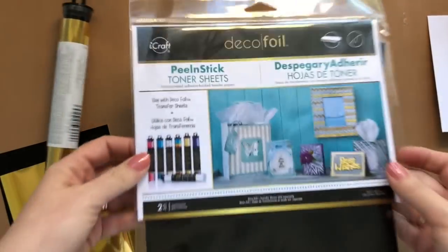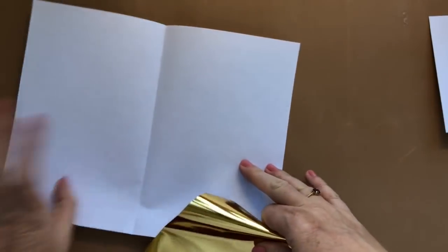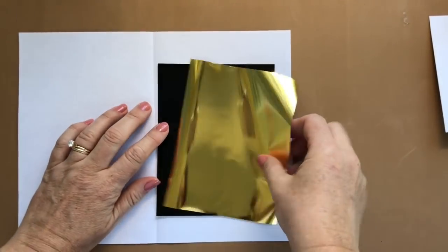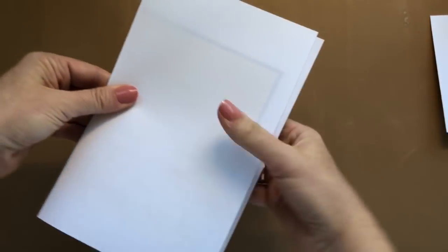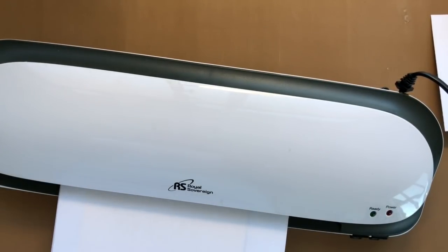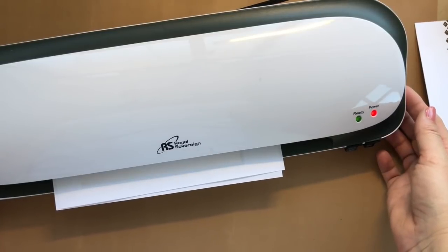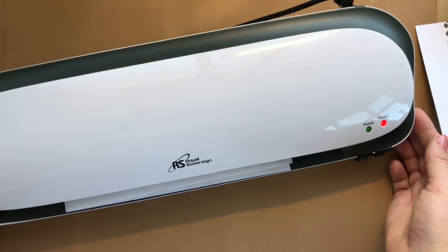Toner sheets are peel and stick - you're gonna want to use those. Cut a little piece of foil and then layer them inside a transfer sheet, or carrier sheet I think it's called. It's just a piece of computer paper. You're gonna sandwich the foil shiny side up on top of the toner sheet and just send it right through your laminator.